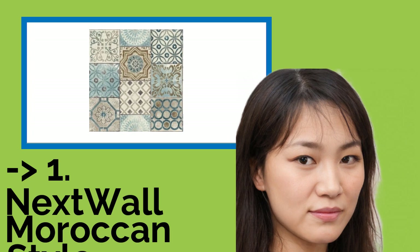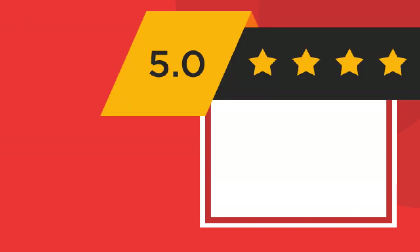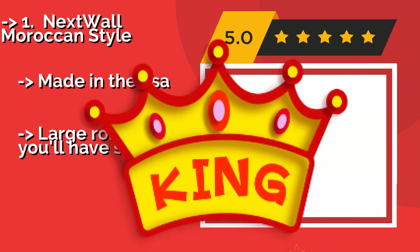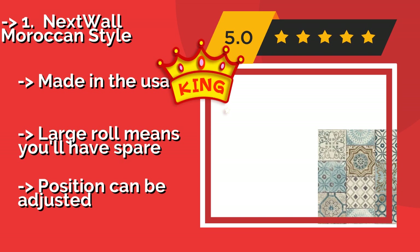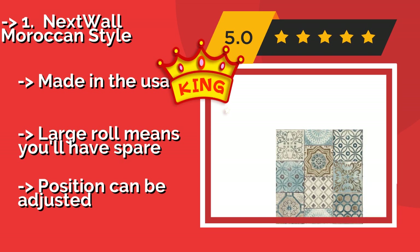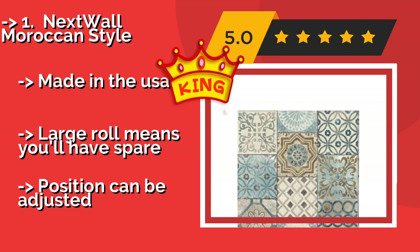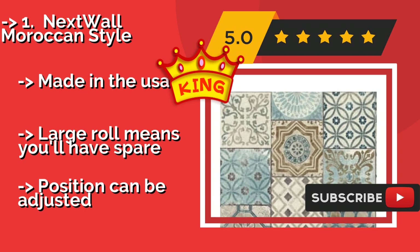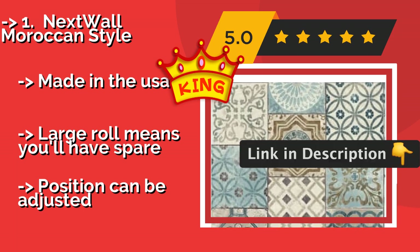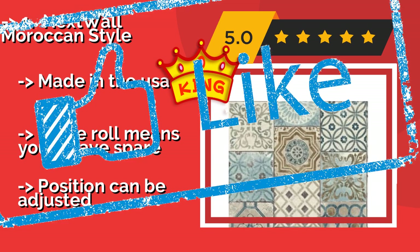The best of the best is Next Wall Moroccan Style. Many people don't feel the need to deviate from simple grey rectangles, but if you're the adventurous type, you can express yourself with Next Wall Moroccan Style, around $35.00. The variety of colors and shapes can transform any home into a Mediterranean villa. Made in the USA. Large roll means you'll have spare.